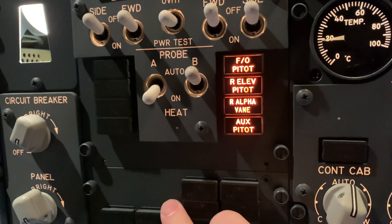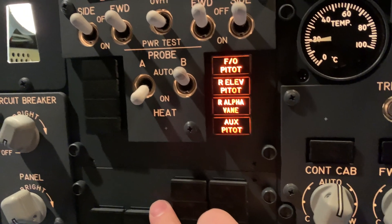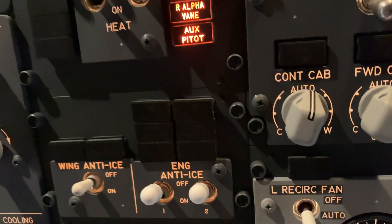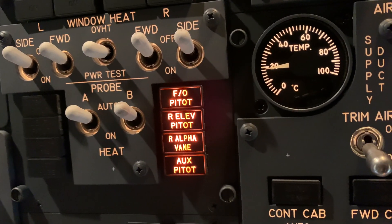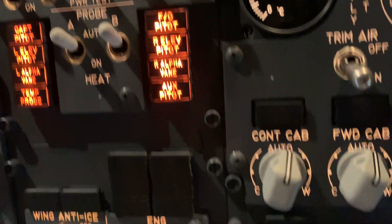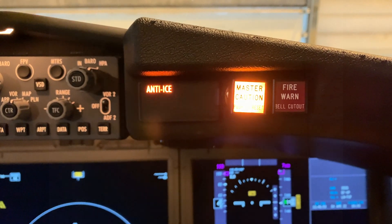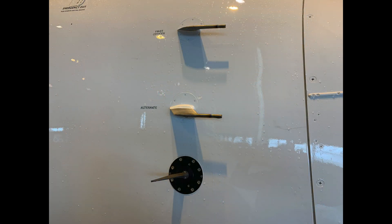A quick operational test — everything's working as it should. The company wanted to replace the probe anyway, although the system is working correctly. Let's just call it a proactive maintenance action. And there we're looking at the new probe fitted.